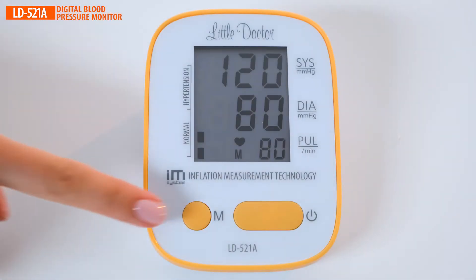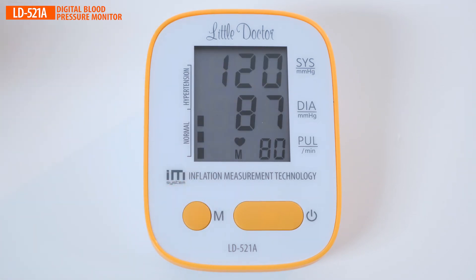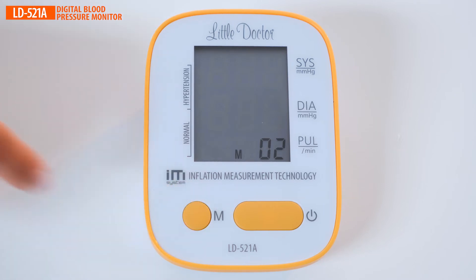The device memory stores the last 90 measurements. The average measurement feature gives better results for a series of measurements.